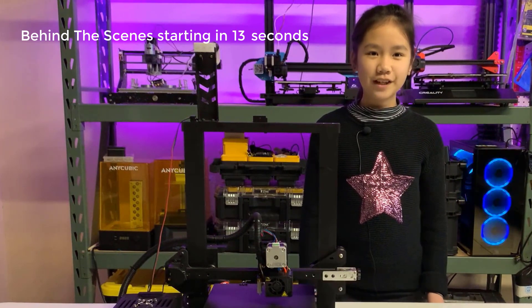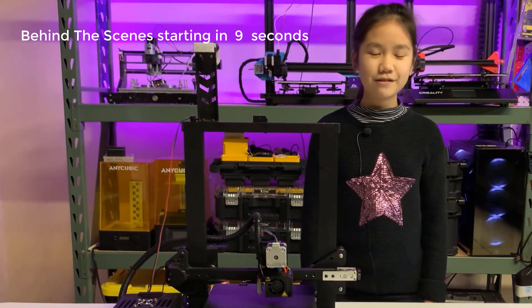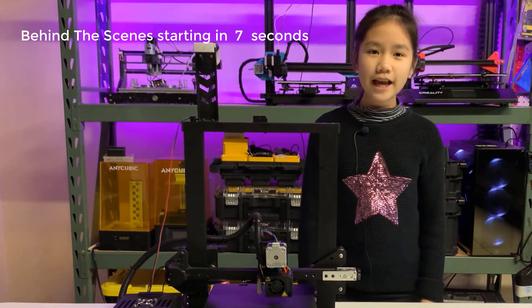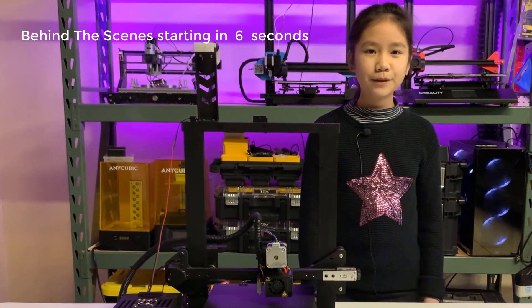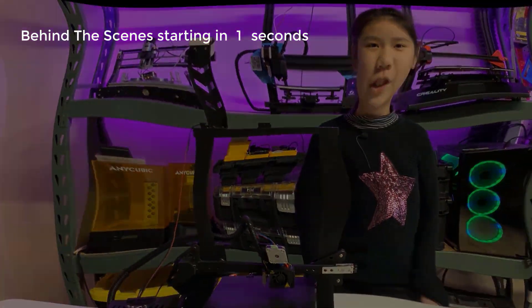That's it for this video. All information in this video is gathered from my experience with 3D printers, so if there's anything incorrect or that could be improved on, feel free to let me know in the comments so we can bring better videos to you in the future.